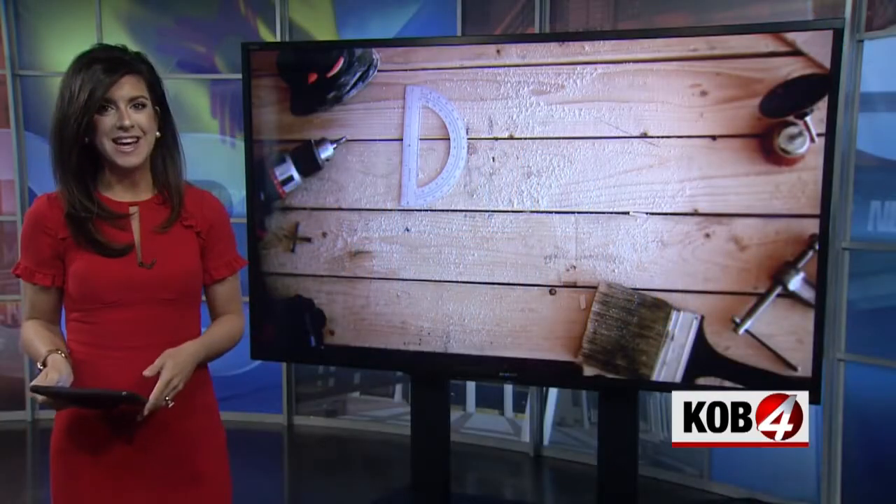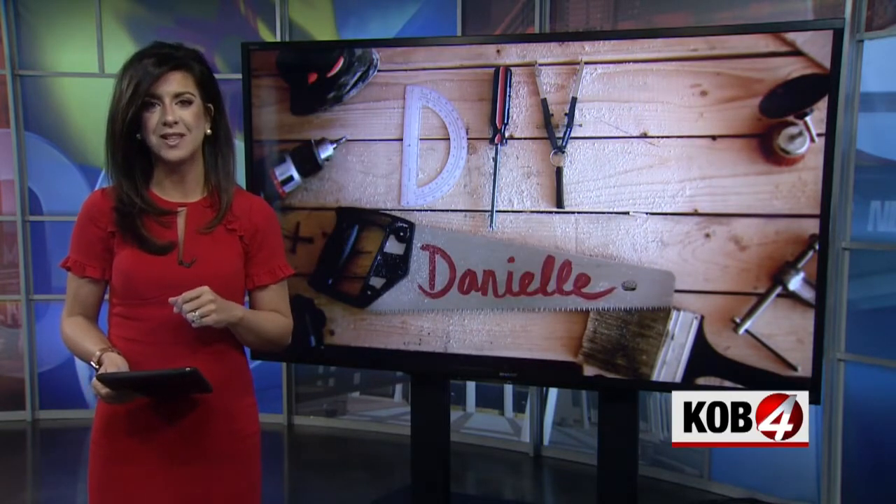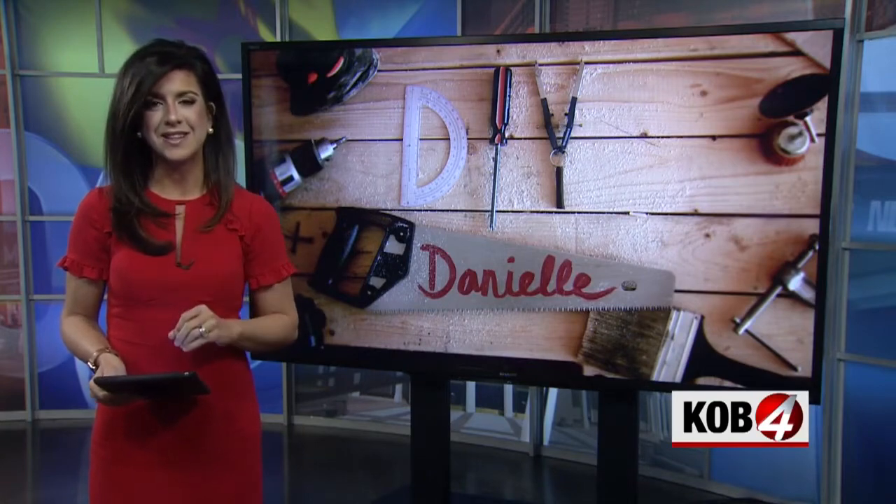It's pumpkin time and when DIY Danielle carves pumpkins, it's all about the tools. She tried three different ways to decorate pumpkins that really require zero artistic skill.